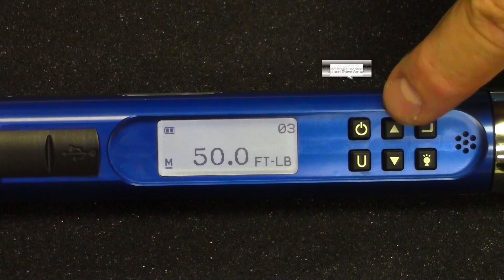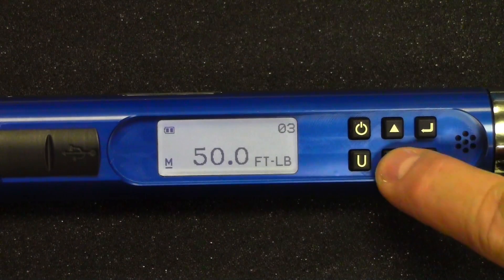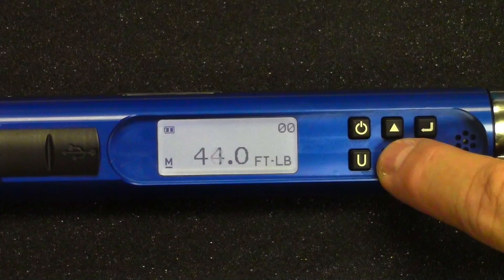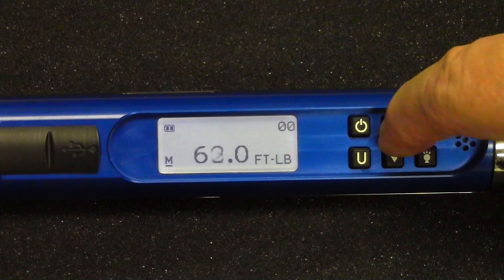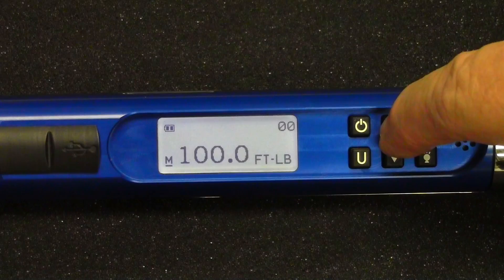To set the target torque, use the up or down arrow key and select your torque. One single push changes it by one value at a time — one foot-pound in this case. If you push and hold the button, it starts counting one at a time, then starts skipping by tens: 70, 80, 90, 100. So you can set it up pretty quickly.